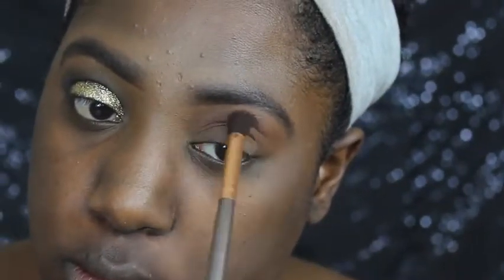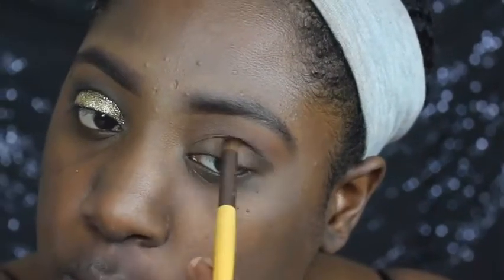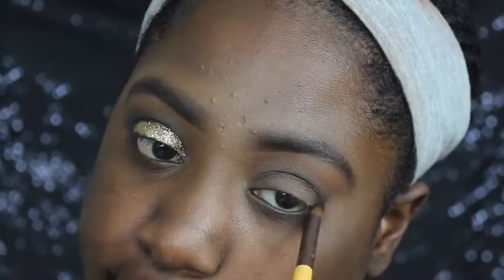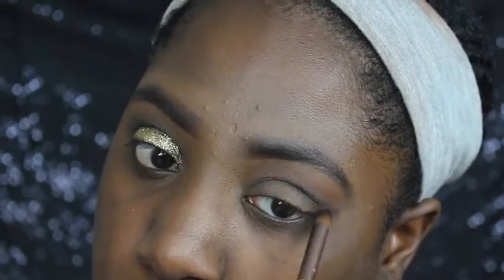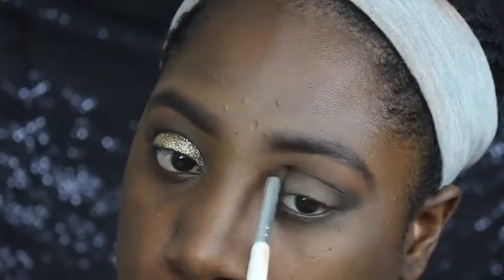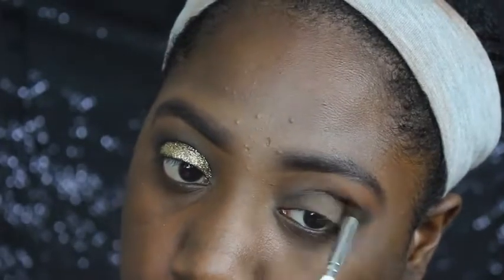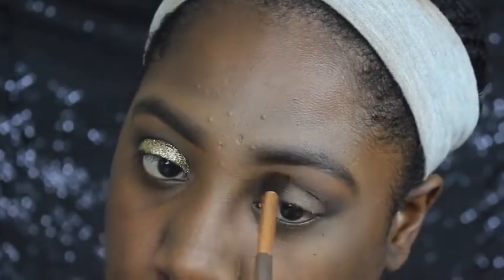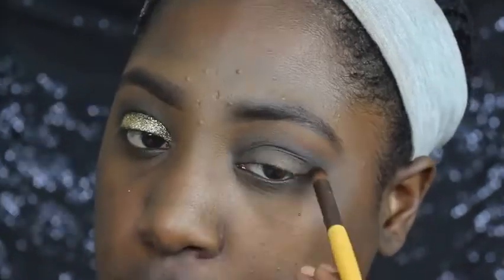Alright y'all, so I'm starting off with my transition shade and this comes from the Morphe 350 palette. And now I am going to create this outer smokey outline. The black shadow that I'm using comes from the Vegas Nay Too Faced palette, which came out a long time ago. So basically I just started blending this black shadow in without getting too crazy with it.